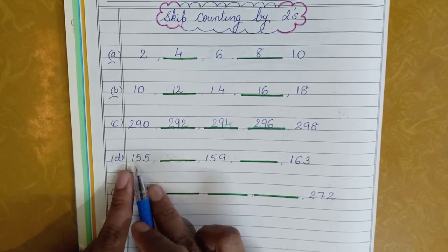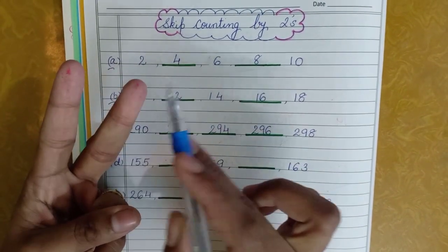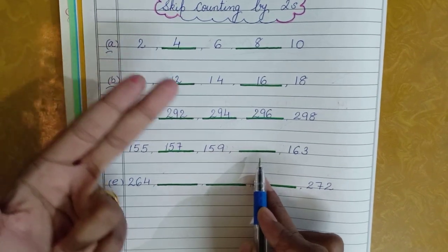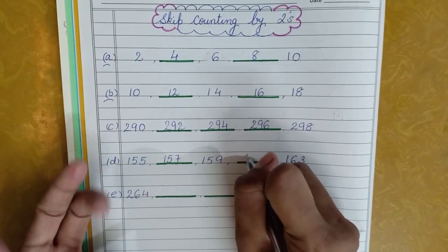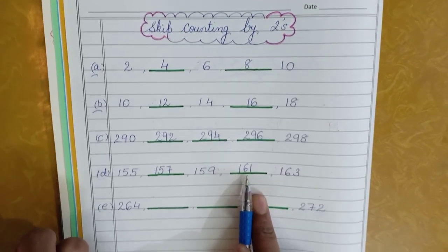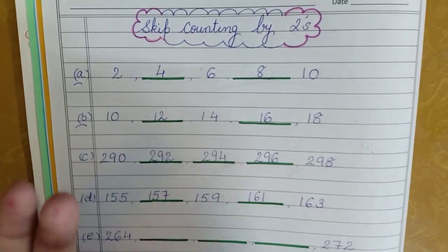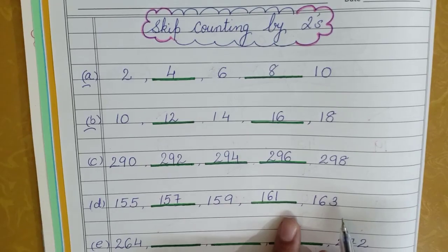Next one is 155. Take out two fingers: 156, 157 — you will write 157. Then 159 is already there, so the next number: 159, 160, 161 — you get the answer 161. Let's check once again: after 161, skip counting by two gives 162, 163 — yes that is the right answer, so we've done it correctly.